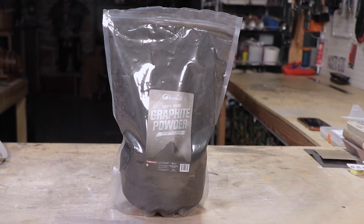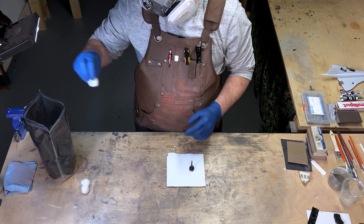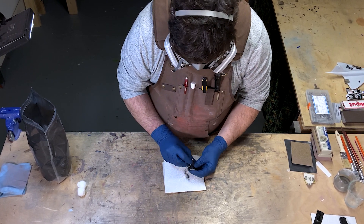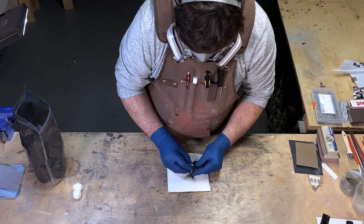With all that out the way, it's time to get to graphite. My tool of choice for this step is the simple cotton ball. Dip the cotton ball into a little bit of graphite, and then start polishing. You really can't use too much graphite, and you really don't have to worry about being too rough. The more you polish this, the shinier it's going to be.